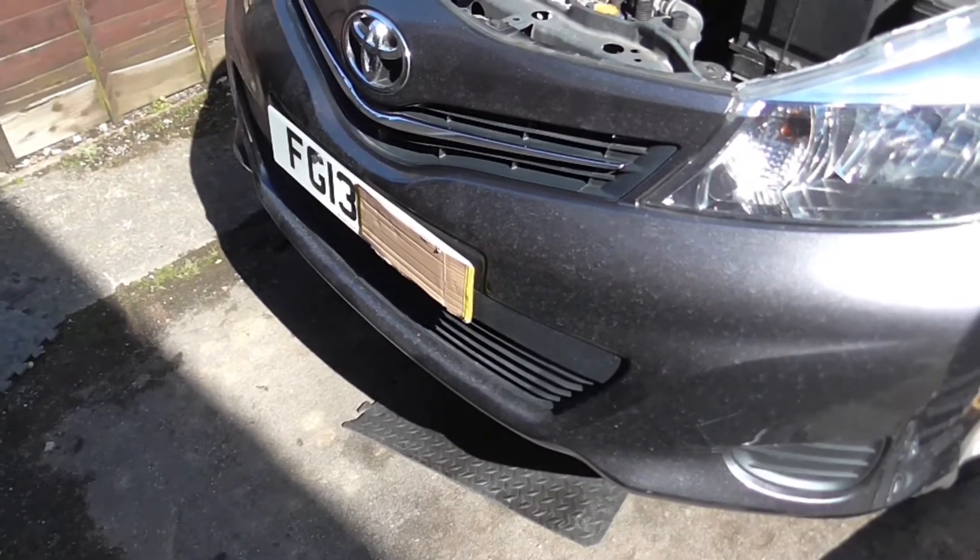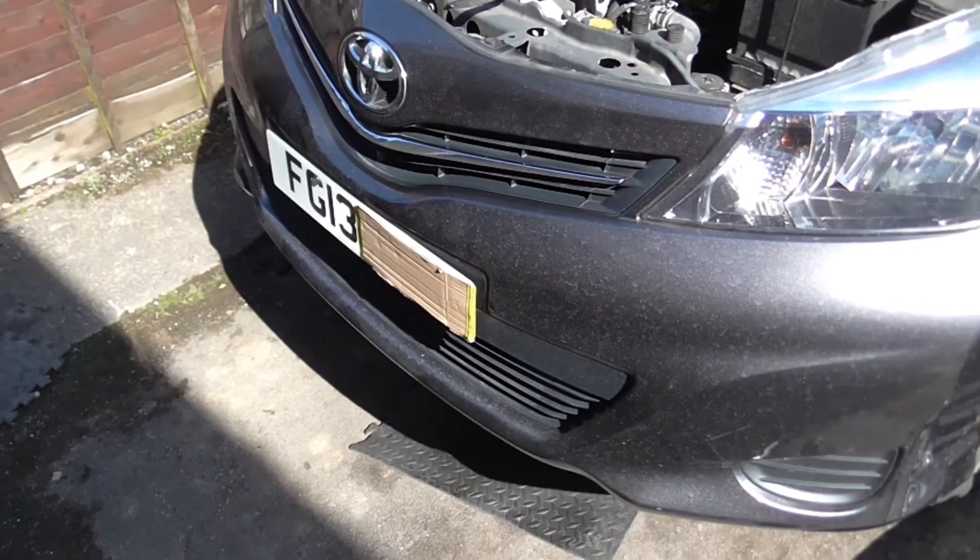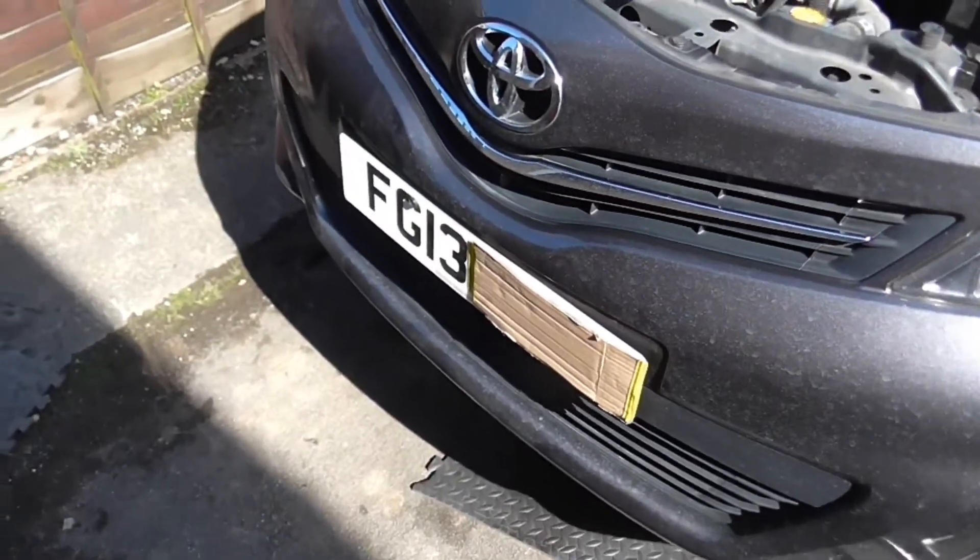Hello there everybody. This is a little video about changing oil on a Toyota Yaris — this one's a 2013.